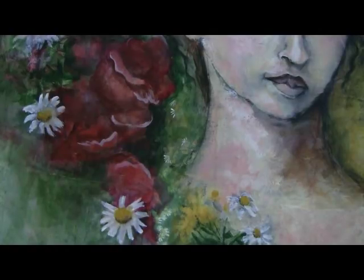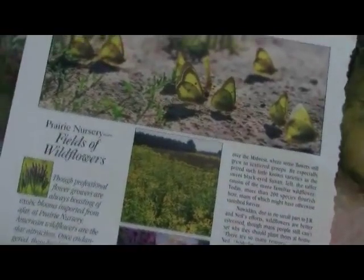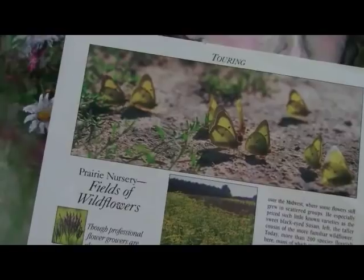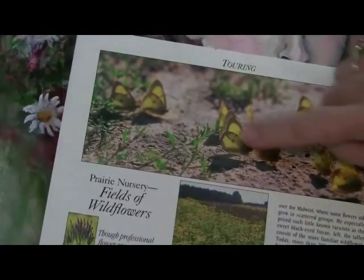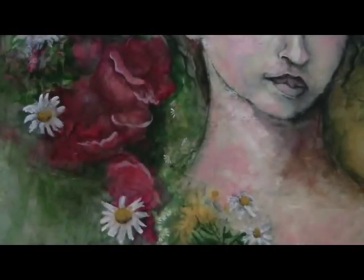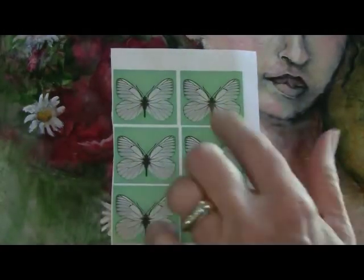Inspiration! I was looking in my collage papers and I found this, which I liked, and even the color was actually good. These little butterflies here. But I wanted white, and I remembered that I had some white butterflies, and I have some different sizes.